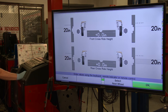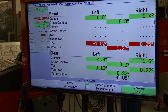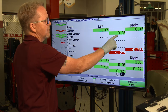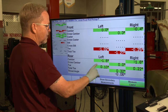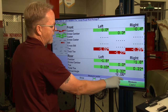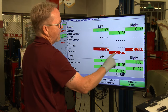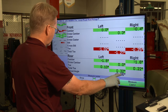We're going to call the ride height even for this vehicle. Now the screen is starting to give us preliminary readings. Everything in green is within specification; everything in red is out of specification. We have a camber reading left and right, plus cross-camber showing the difference between them. We have left and right toe settings for both front and rear. In the front, the tires are toed out; in the rear, the tires are toed in.